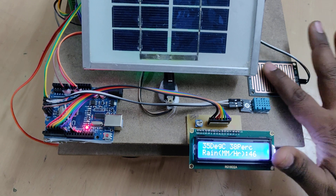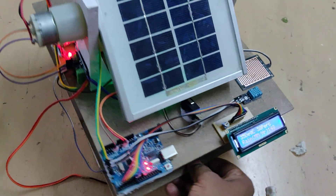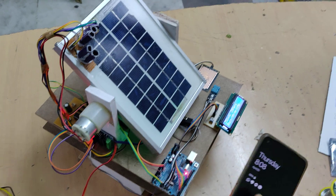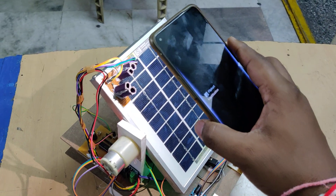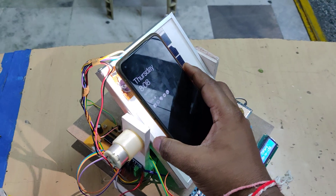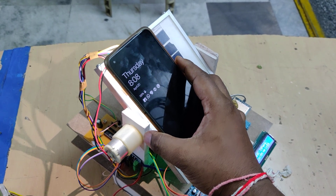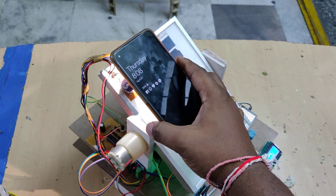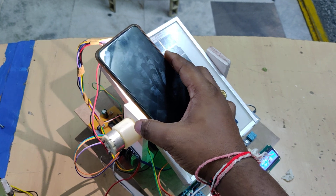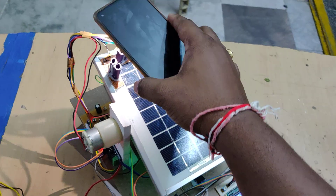The display shows rain at zero percent, temperature at 35 degrees centigrade, and humidity at 37 percent. When I place droplets on the rain sensor, we can see the rain percentage increasing in millimeters per hour. Now let us see the tracking system — when the sun moves towards the south direction, the panel slowly rotates to follow it, and stops when the light source stops moving.